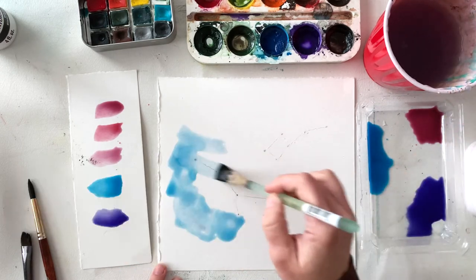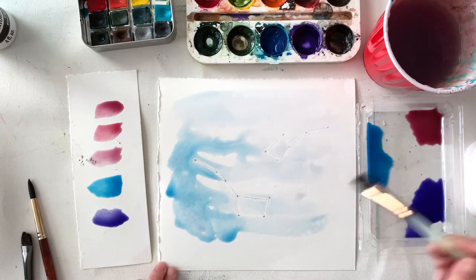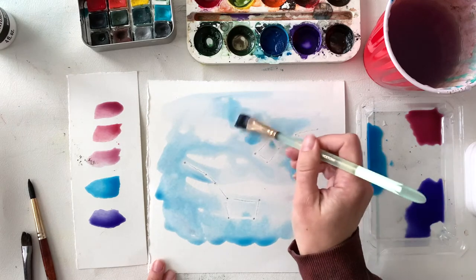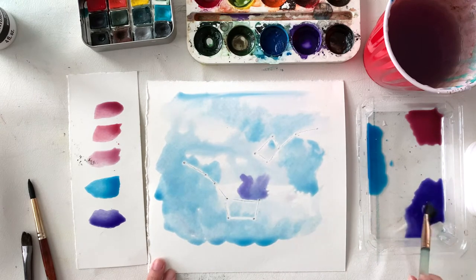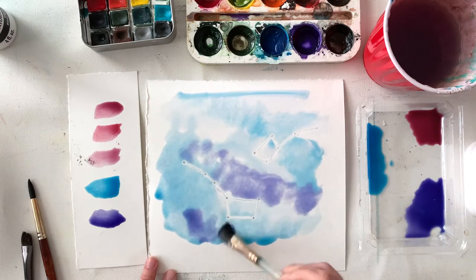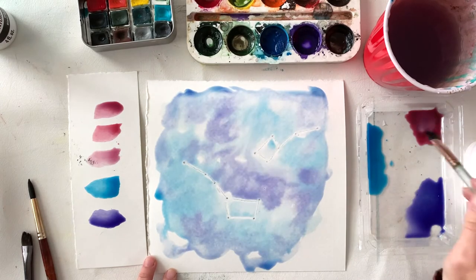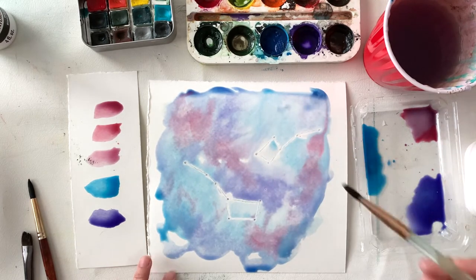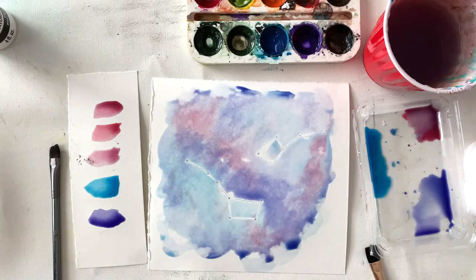I'm using a wet-on-wet technique, which means I first paint plain water onto my paper to get it wet, then add my paint on top of the wet surface. I add the other wash colors on top of the blue wash while it's still wet, and the paint mixes together creating a very nice effect you can only get with watercolor. I'm moving my brush in a swirly motion and using a paper towel to lift up any paint pooling along the edges.